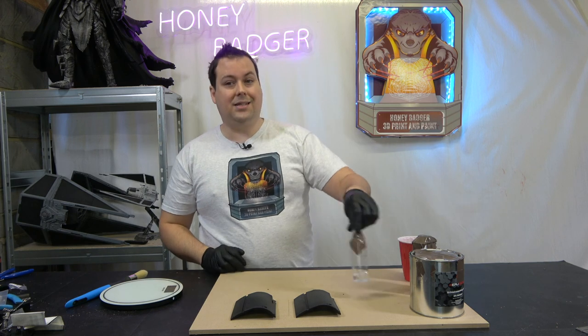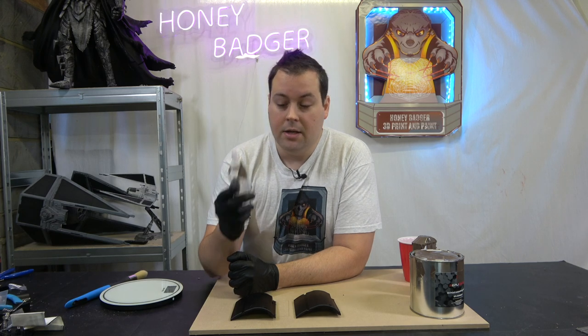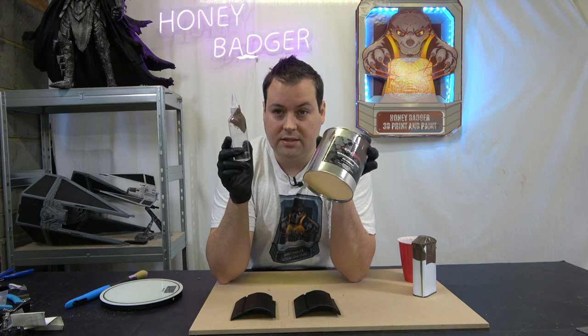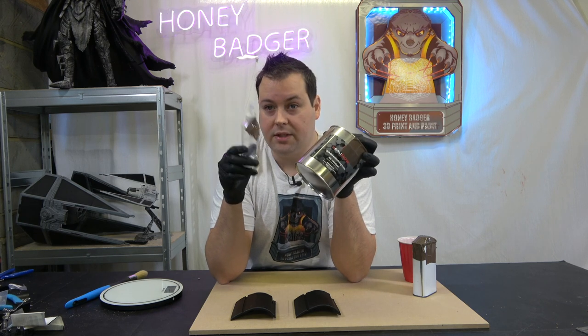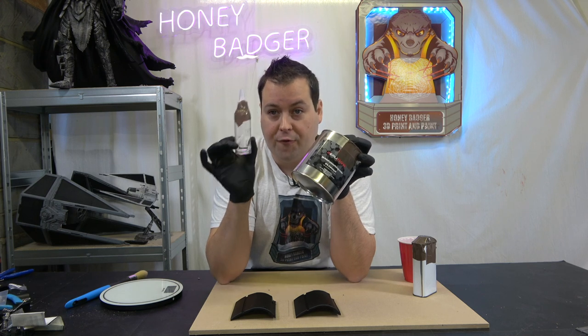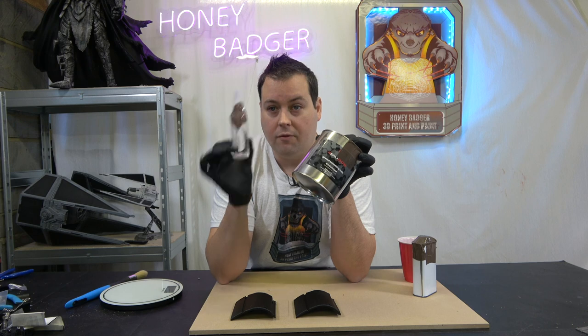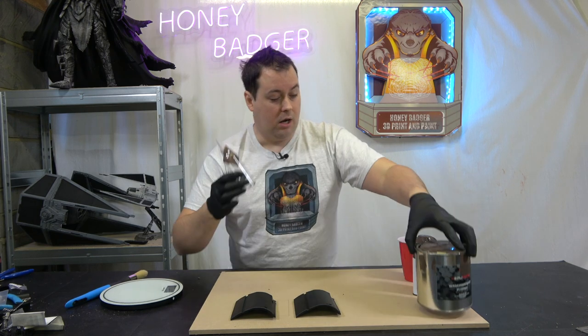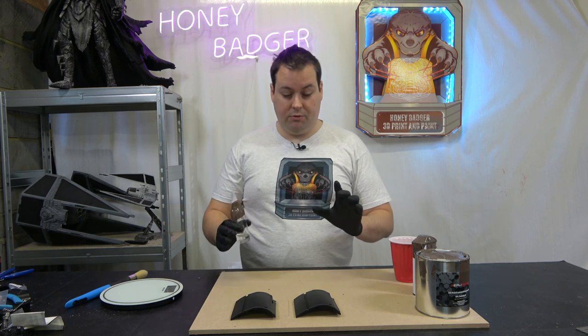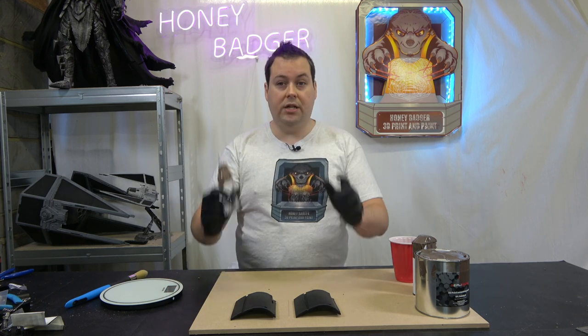The resin that you put on it is a 4-to-100 ratio. What that means is you put 100 milliliters - or 100 grams - of this into a cup, and for every 100 grams you add 4 grams of this thinner. I put 50 grams in a cup and was able to recoat a large amount of our Terminator as well.